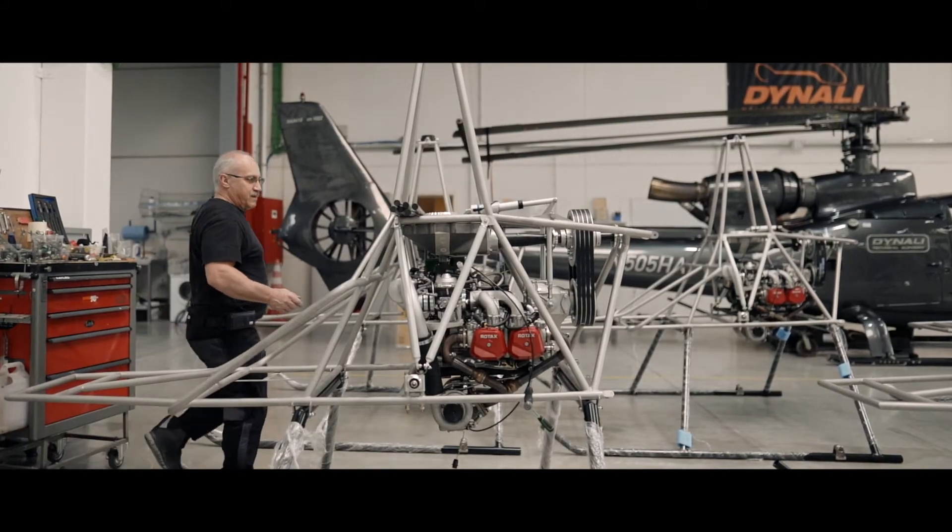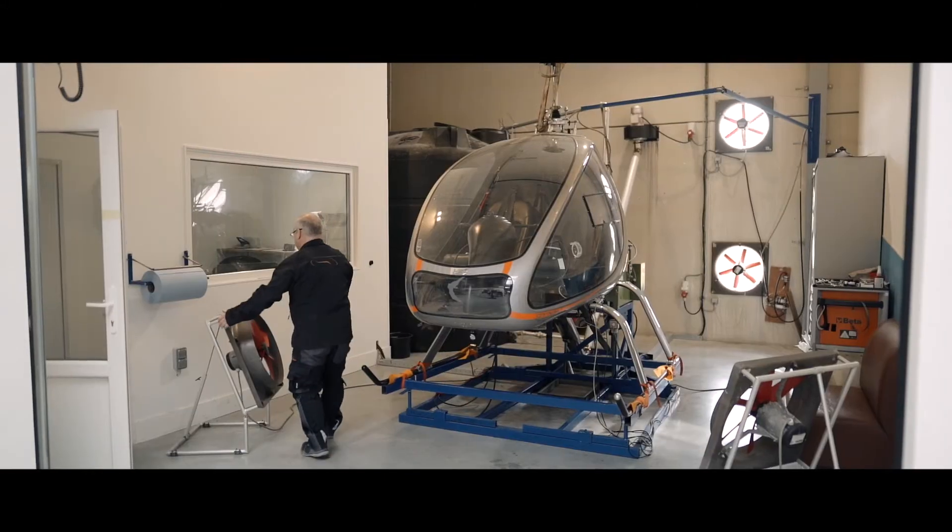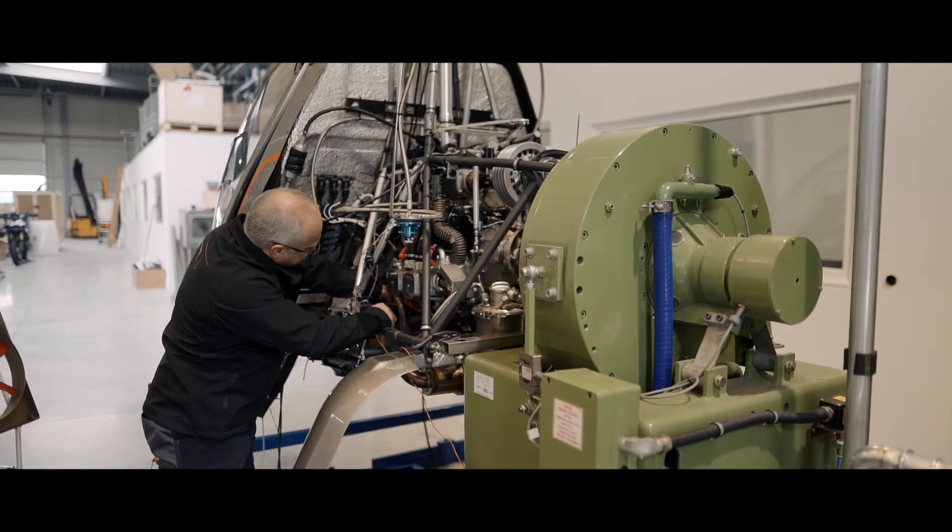After the engine preparation, we installed the engine on the helicopter and we installed the airframe helicopter on the Dino Bench to collect every data from the engine.